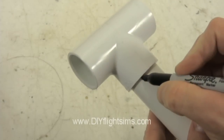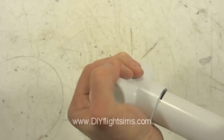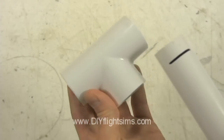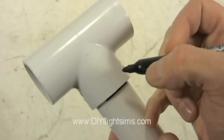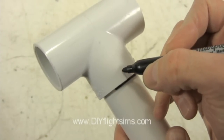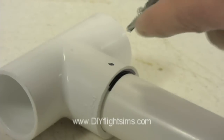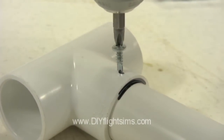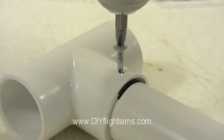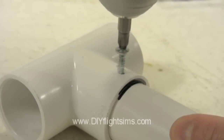I'll make a mark here and show you. With this in mind, make a dot where the screw will go. Start very slowly when you drill to prevent the screw from walking across the smooth surface. Once the screw starts drilling into the plastic, then drill at full speed.